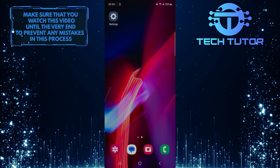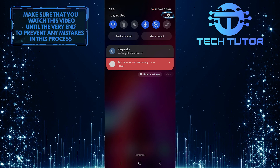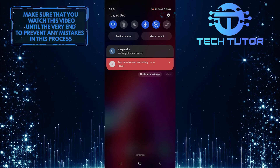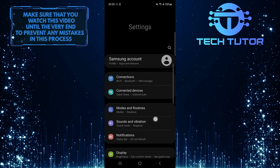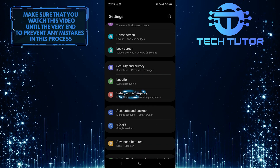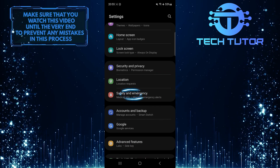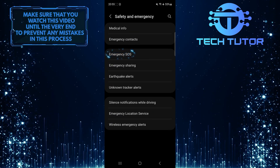To get started, swipe down from the top, just like this, and then tap on the gear icon at the top right corner of the screen. Once you are on the settings page, scroll down until you see an option called Safety and Emergency. Tap on it. After that, tap Emergency SOS.